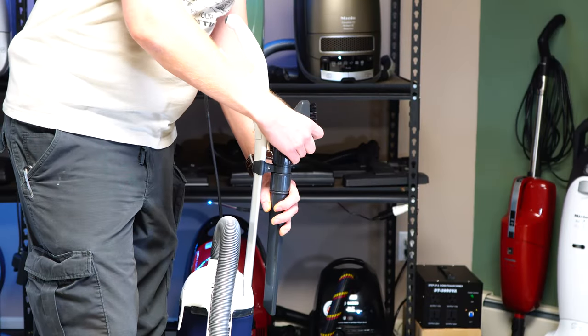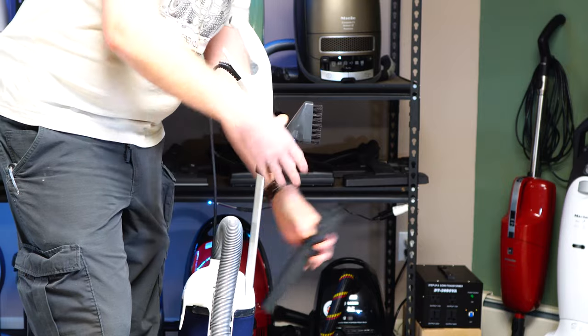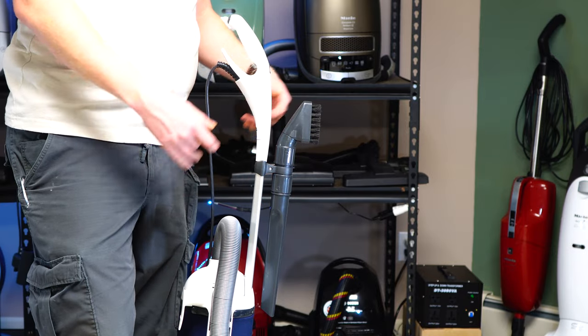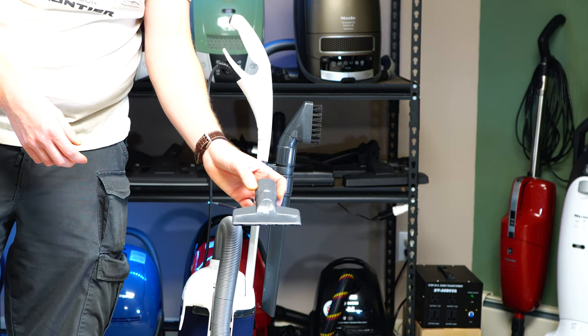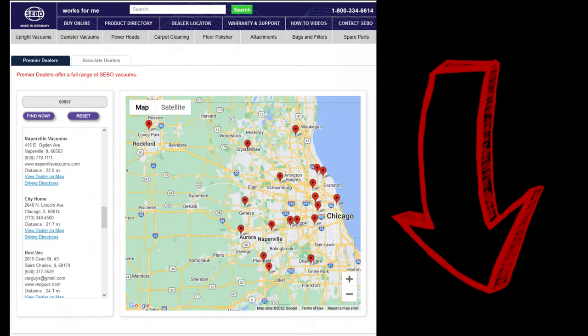On the handle you get an articulating dusting brush and a crevice tool. There's no wand or upholstery tool included — but those aren't included with the Felix either. You can get a turbo tool or basic upholstery tool from your local dealer. Speaking of which, I'd recommend going to your local SEBO dealer: you'll get a slightly longer warranty, often a better price, and you'll get it the same day. I'll put a locator link below.